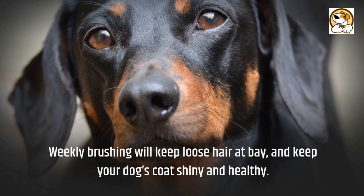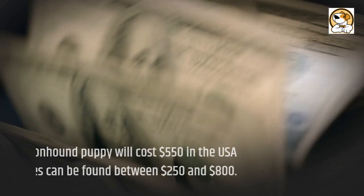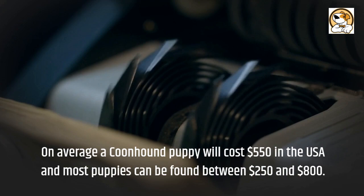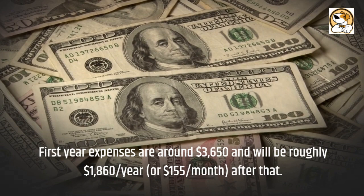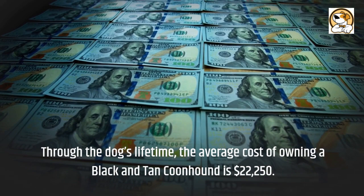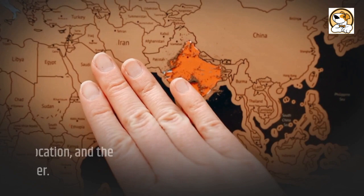Cost: on average, a Coonhound puppy will cost $550 in the USA, and most puppies can be found between $250 and $800. First-year expenses are around $3,650 and will be roughly $1,860 per year, or $155 per month, after that. Through the dog's lifetime, the average cost of owning a Black and Tan Coonhound is $22,250. It varies due to the breeder's reputation, location, the dog's pedigree, age, and gender.